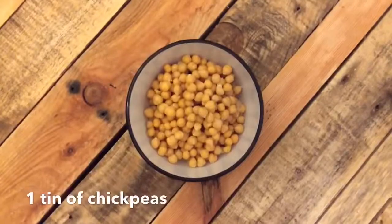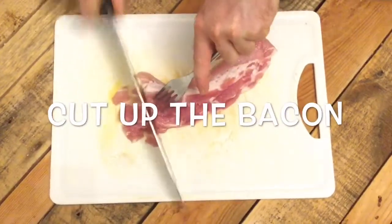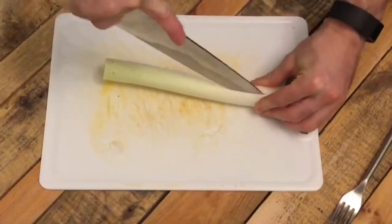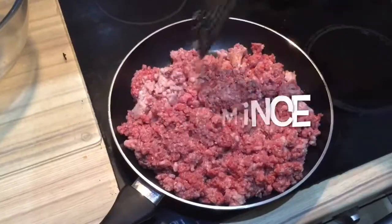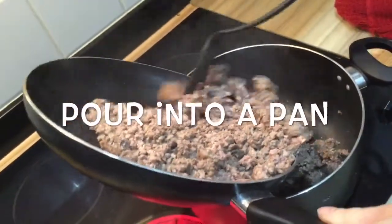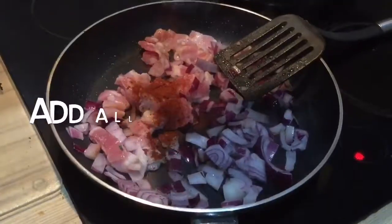I'm going to give you a minute. I will use the filter. I'm just going to give you a minute to touch the filter. I'm just going to give you back the filter for a moment to allow it to represent. It's a really simple filter.